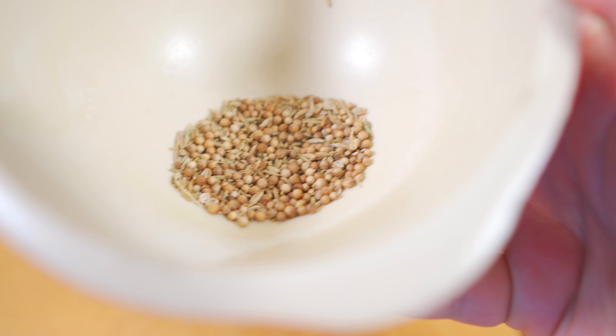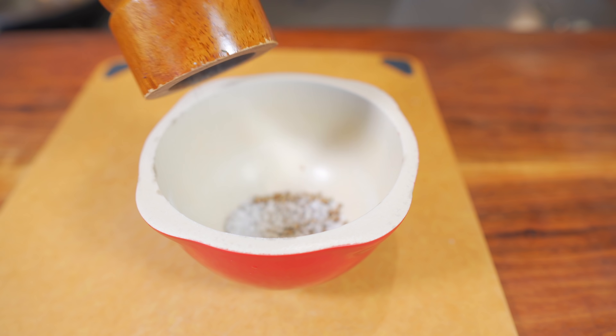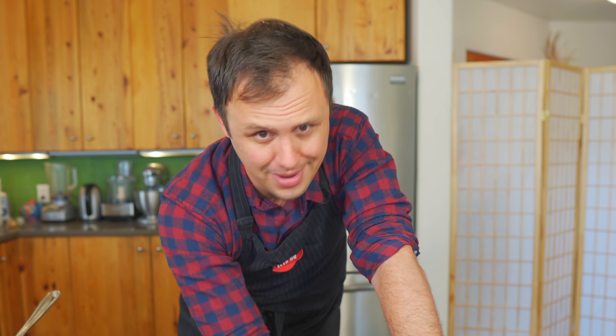Just got a little bit of coriander and cumin right here. Gonna add some salt. Straight in — you can do this kind of coarse because we are gonna grind this all up. Get to grinding. If you don't have a mortar and pestle or a coffee grinder, just use pre-ground spices. Gonna be fine.